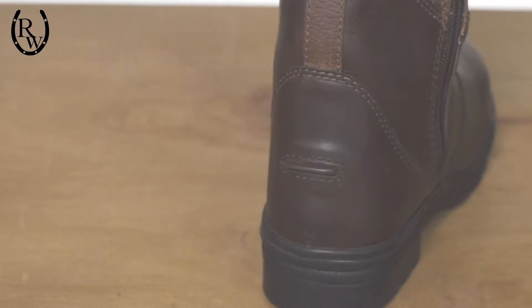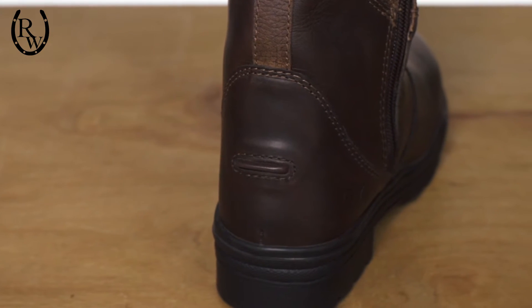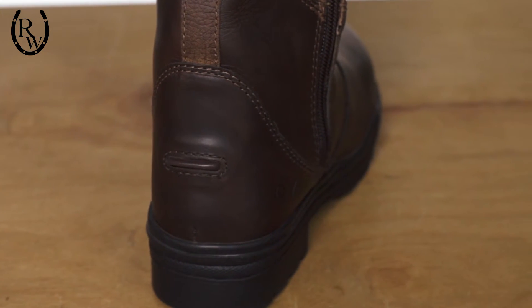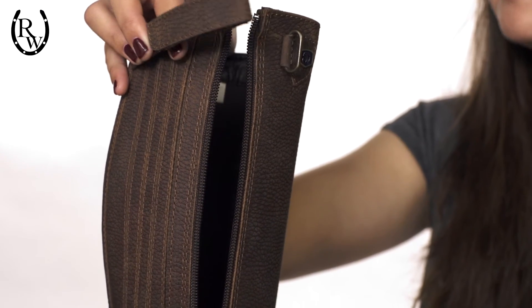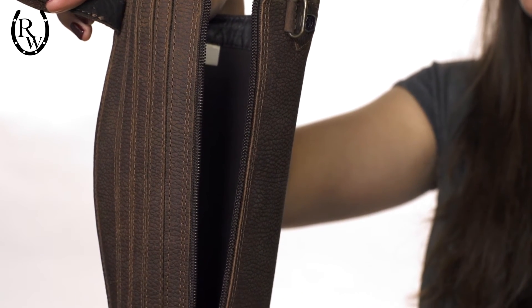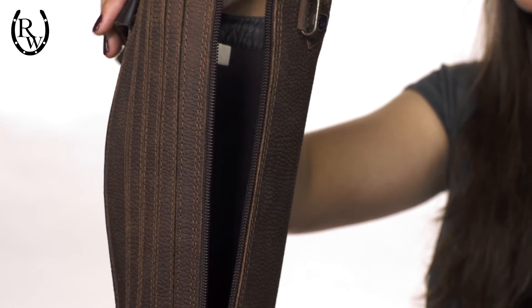With the addition of the spur rest, you can go straight from doing chores around the barn to the saddle without having to change footwear. The side zipper with hook and loop closure tabs aids in the ease of taking these boots on and off, allowing for a quick change.